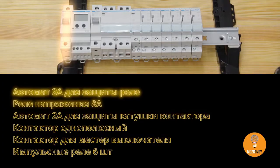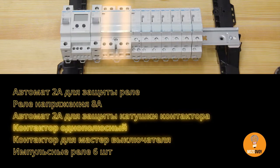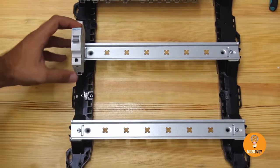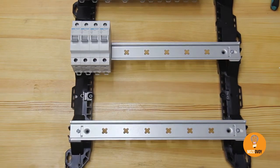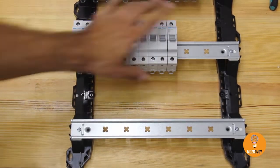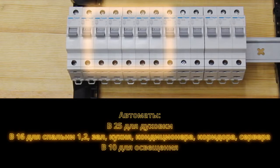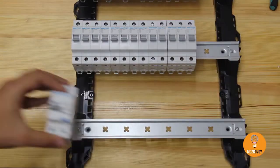I'll create a separate video with more details on how to handle contactors, how to wire them up, and how an impulse relay works — we'll assemble a prototype to demonstrate all the processes. B25 goes for L1, B16 for bedroom 1, bedroom 2, living room, kitchen, air conditioner, hallway, one for display, one for the server, 5 MCBs for the lighting at B10, and differential breakers.